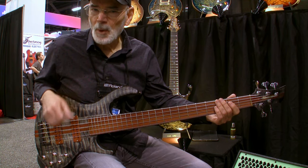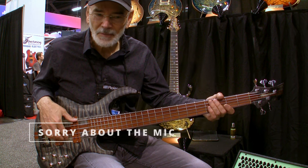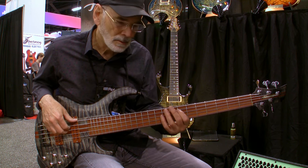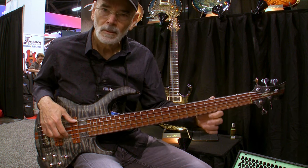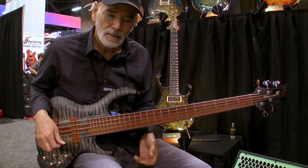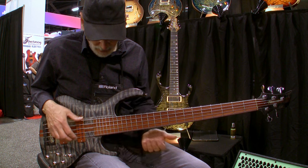Just going to play some open strings here. Nice clear fundamentals on every note, nice harmonics. Super easy access all the way to the top.